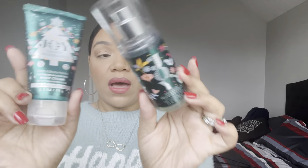Another mini set is the Joy Sugared Snickerdoodle, which came out in the same 2021 collection as the Hope Winter Peach Marshmallow. This is all I have left and I only used it a couple of times — she's just right under the fill line. These are definitely two I want to use up and get out of my collection.